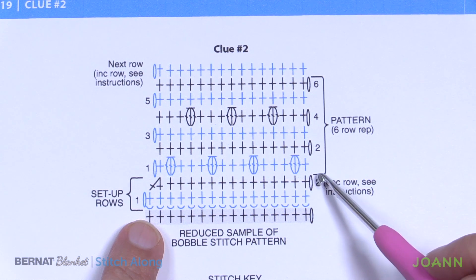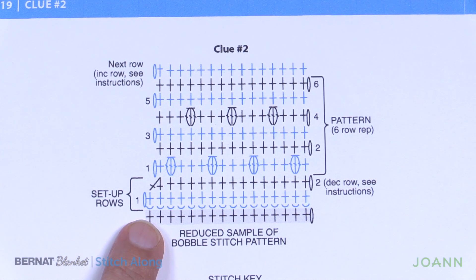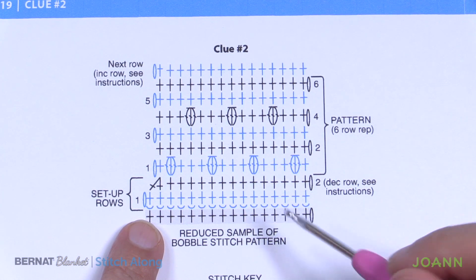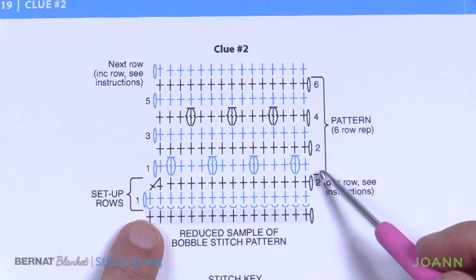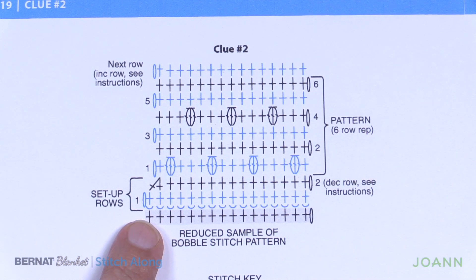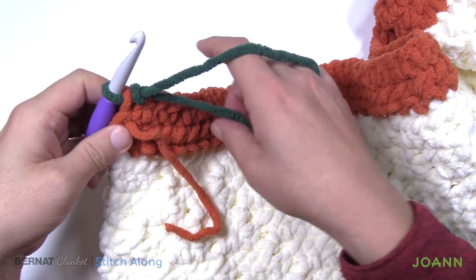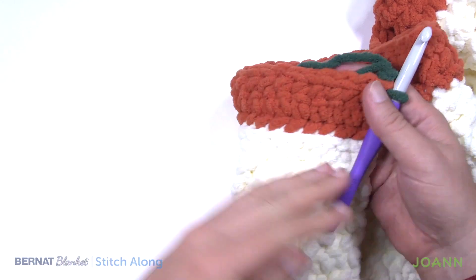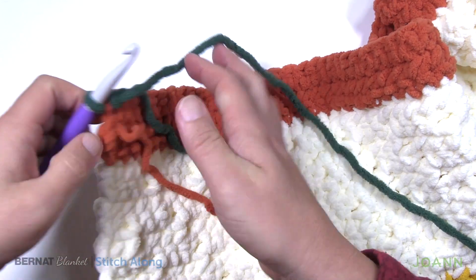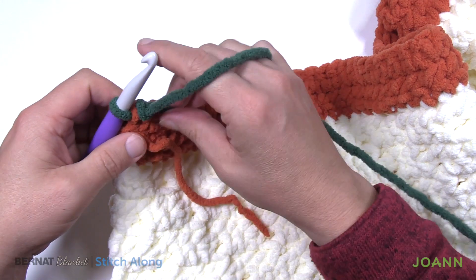The repeat pattern is these six rows that you see, and it says to repeat that a set number of times — repeat once more. So you're gonna go through one through six and then do one through six again, and then pick it up as we continue along with our clues. So without further ado, let's do set up row number one. You should be looking at the back side of the project. When you finished off clue number one you should have been at the end, and you can see that the good side is on this side. So we're gonna be starting on the wrong side — it matters, just make sure you're watching for that.